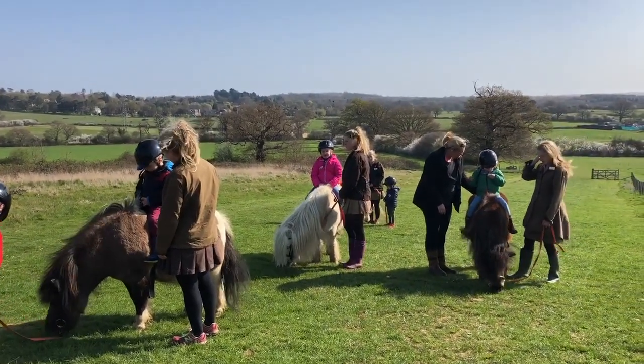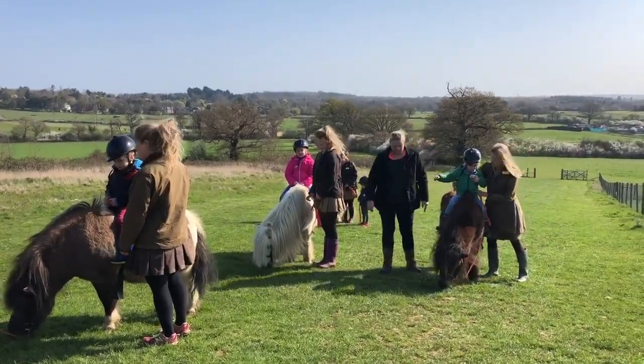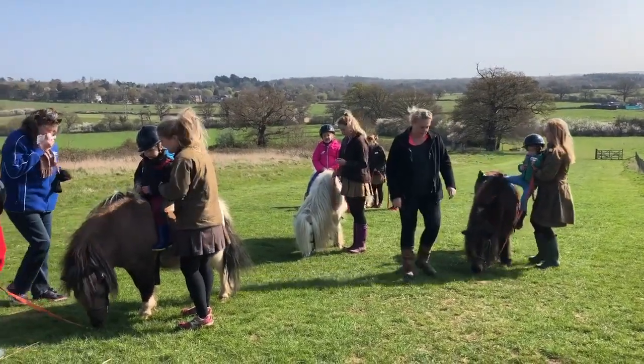This video is all about our starter rides at Shetland Pony Club. We're going to find out what happens on a starter ride.